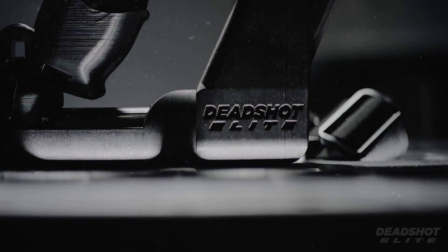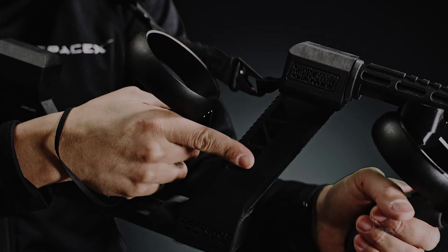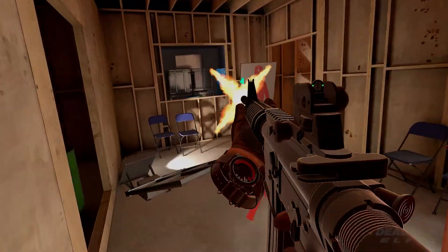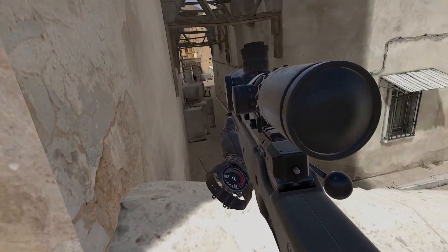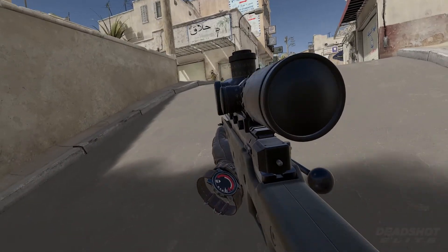Deadshot Elite — an ergonomically designed hybrid VR gun stock that gives you the upper edge. Featuring magnetic mounts for quick mounting and unmounting, natural foregrip support and tactical reloading, and an open bridge clear of headset obstruction.